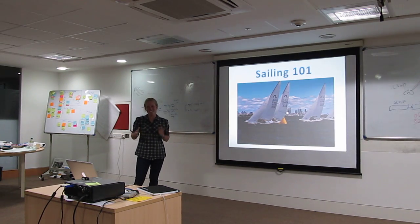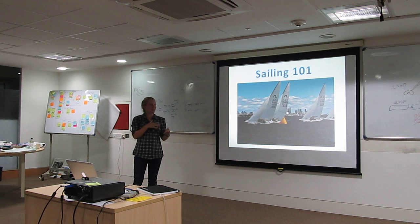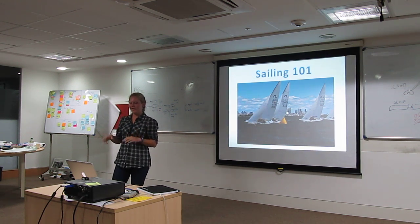Welcome to Sailing 101. I'm going to talk to you guys a little bit about sailing, hopefully get you a little bit more comfortable with the sport, and hopefully pique your interest a little.